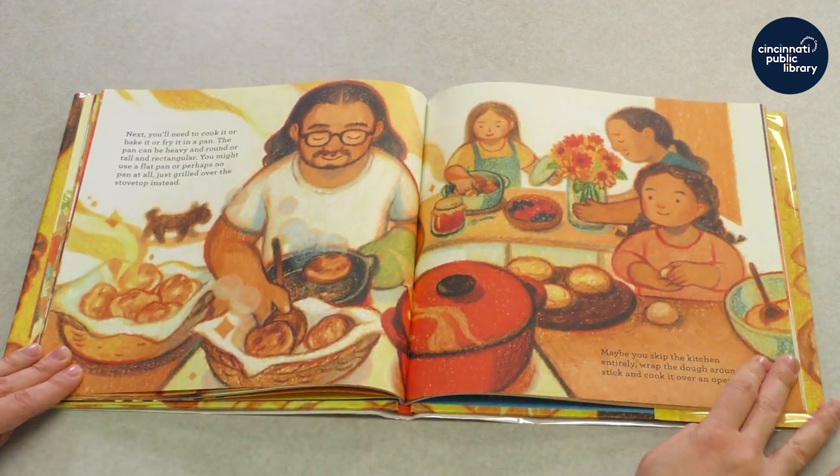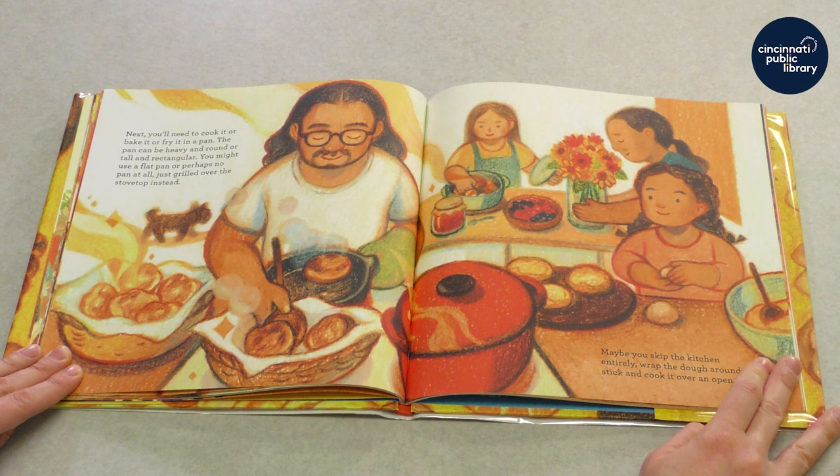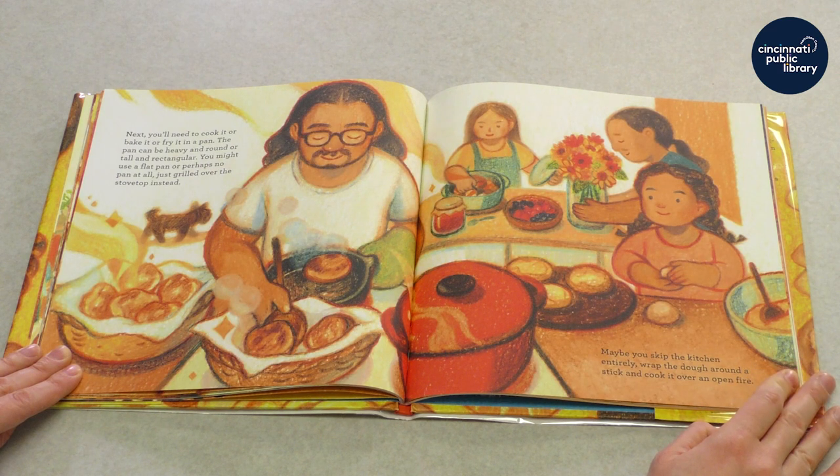Next, you'll need to cook it or bake it or fry it in a pan. A pan can be heavy and round or tall and rectangular. You might use a flat pan or perhaps no pan at all — just grill it over the stovetop instead. Maybe you'll skip the kitchen entirely. Wrap the dough around a stick and cook it over an open fire.